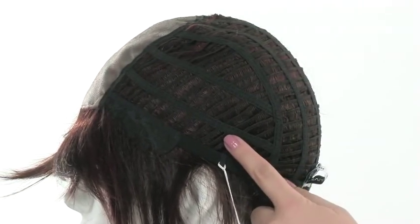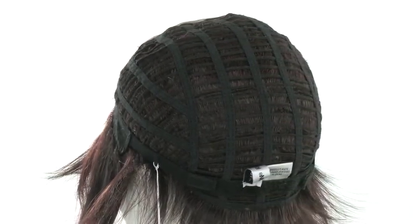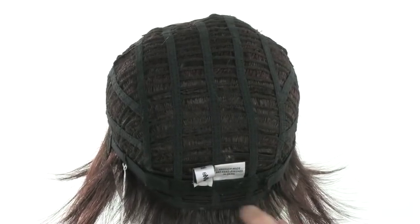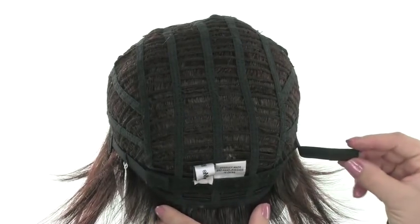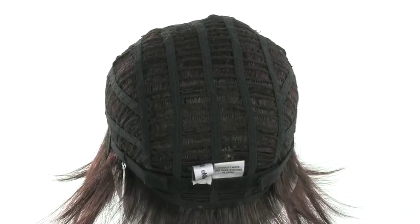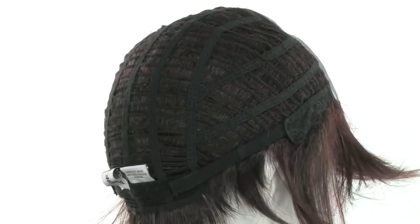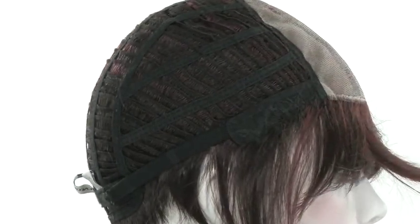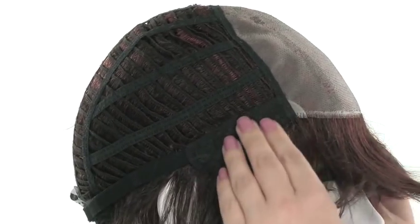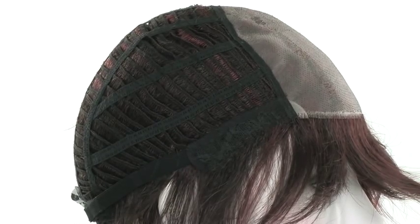That will give you some nice coverage if the wind blows the hair off of the face. It also features the open sides and back, so it's completely breathable and light. At the neckline, you'll notice two Velcro straps. These straps will allow you to loosen or tighten the cap up to half an inch. You'll want to use these to get the most comfortable and secure fit. When you're putting on your wig, use the ear tabs to make sure that it's straight and even, and make sure they lay flat so that it covers your own hairline and prevents it from slipping.